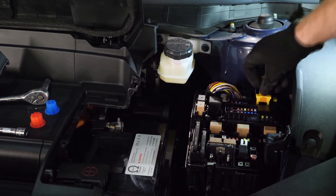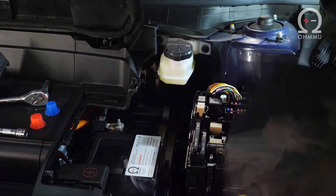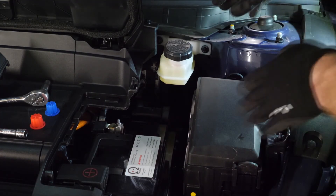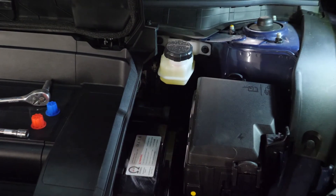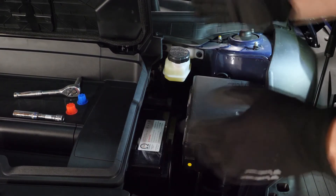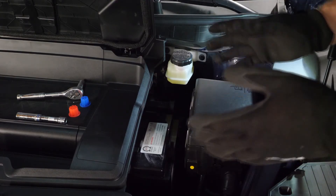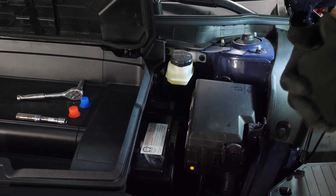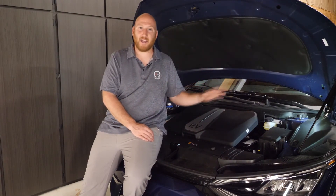Now reconnect the high voltage by pressing the yellow tag back in — you'll hear it click. Once fully reconnected, put the fuse panel cover back on by pressing straight down. If you go in at a funny angle it tends to get jammed, so go straight down. Then press the outer cover back on and it will clip in place. Your car is now fully upgraded with the OhmU 12-volt lithium battery — incredibly long life, total weight savings, more environmentally friendly, and a really great upgrade for any electric vehicle, especially the Kia EV6.